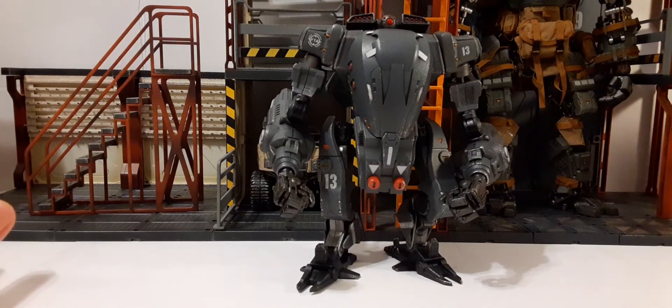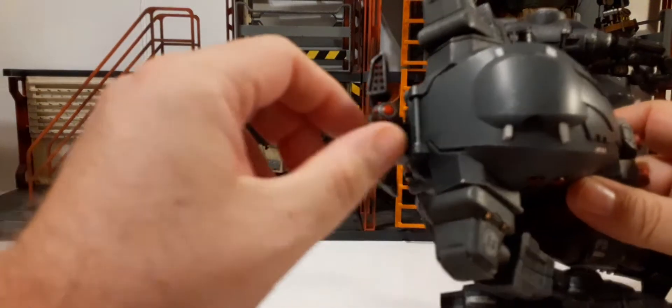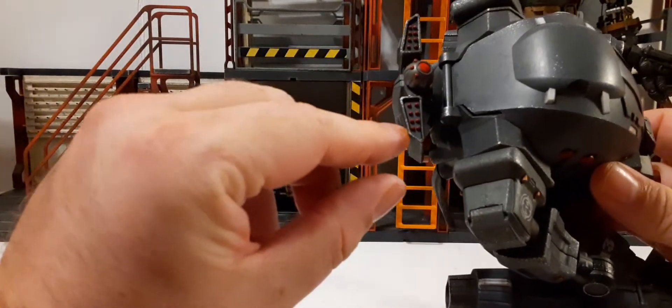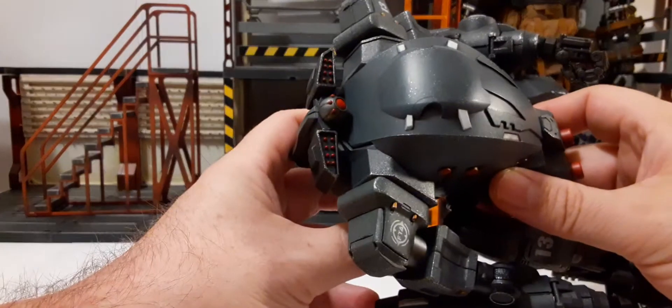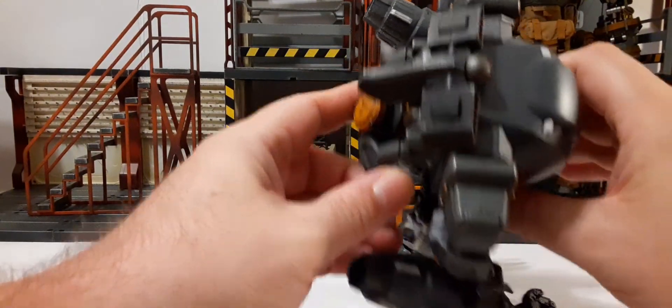Let's take a look at the overall aesthetics and articulation at the same time, starting from the top. On the head, this is articulated up and down. We have the eye or some kind of sensor array. We have these little rocket launchers or laser targeting system — I'm not sure, there are no instructions on what this is, but that's what the top of it looks like.